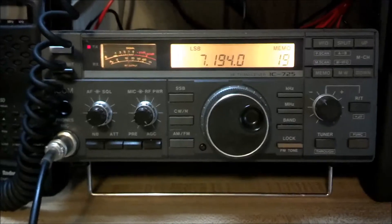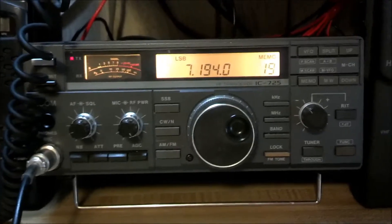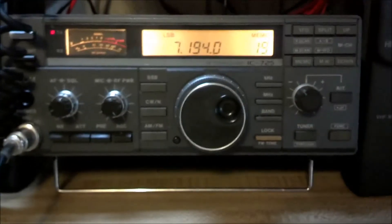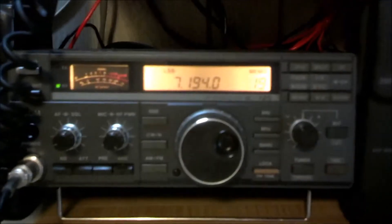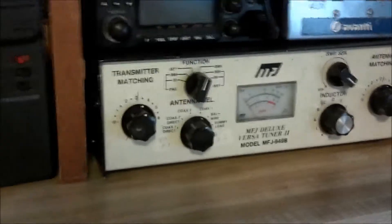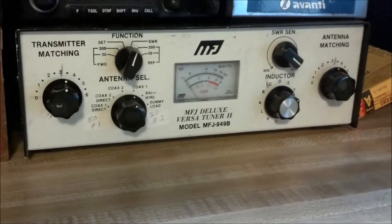The video operator mentions that he was actually shooting a small video on how to manually tune an antenna tuner, and came across this special event station - so he's kind of videotaping the contact. He asks if that's okay, and if not he'll delete it from the camera. XL3S says no problem, it will end up on YouTube. The video operator says he'll have all the contact information from QRZ and will send a link. XL3S says the QSL manager Dave will likely be glad to add a link on the XL3S site, and to send Dave the info once it's up.